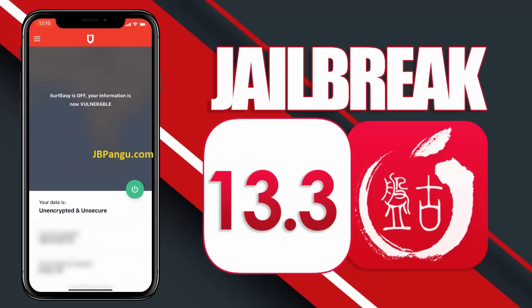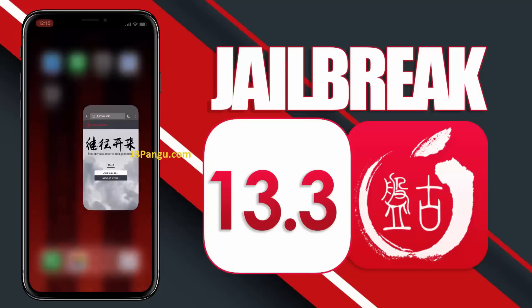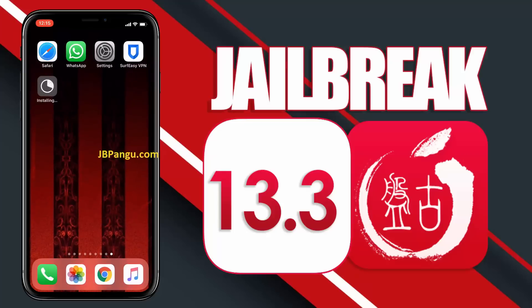After completing the instructions, go back to the browser and check the Cydia installation status. It says Cydia is now being installed — you can check this on your home screen. So there it is. Cydia has been successfully installed through the other app it was bundled with.